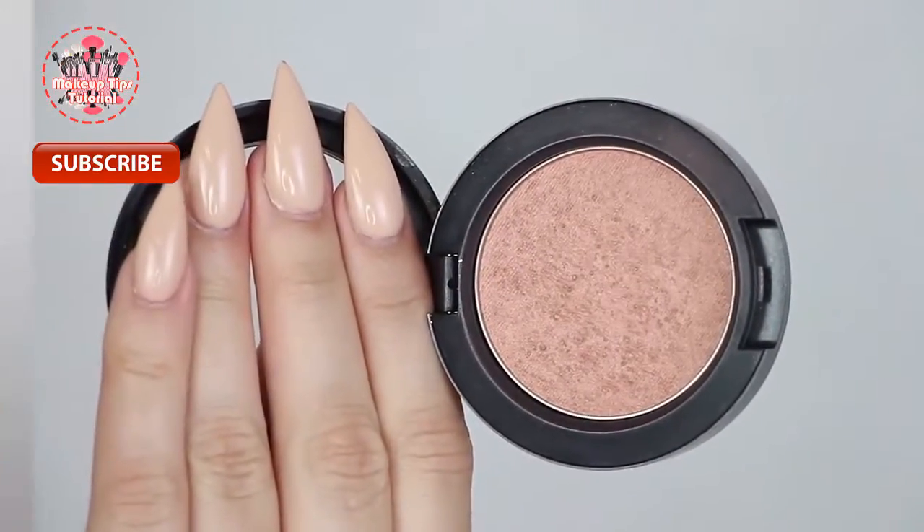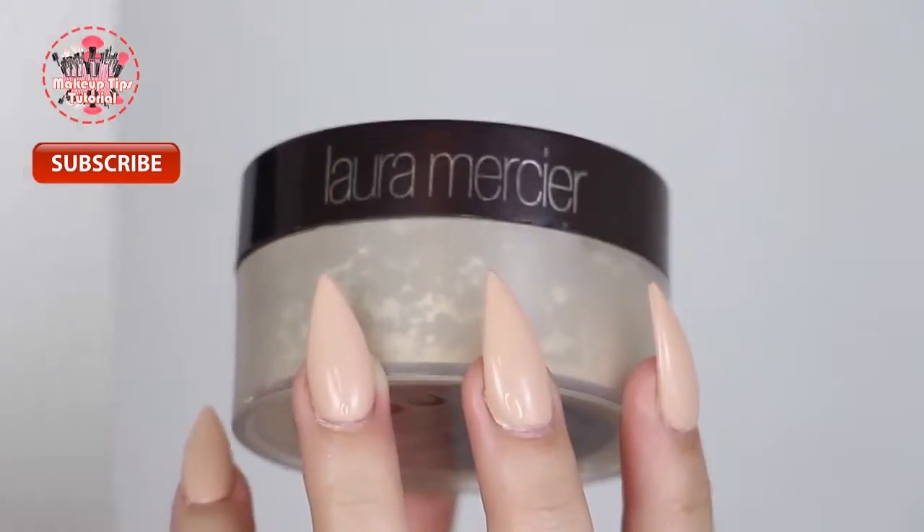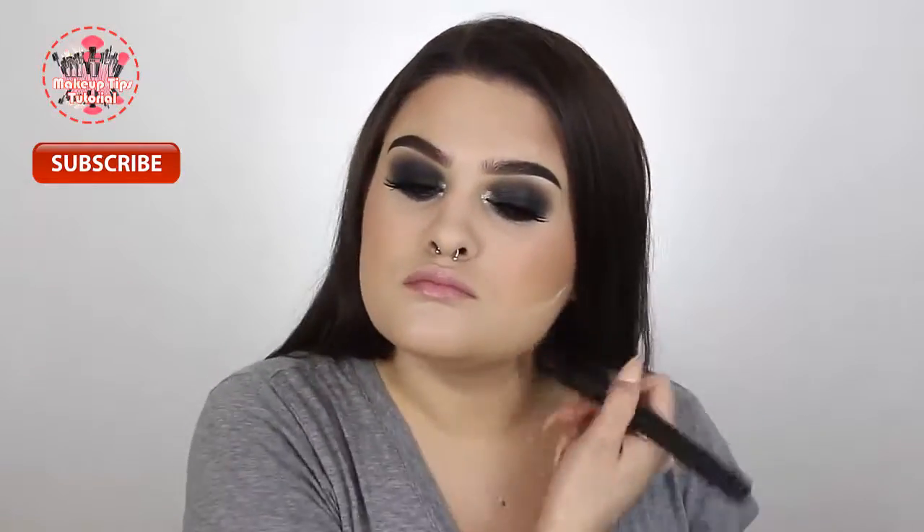For blush I'm using Margin by MAC and applying this to my cheeks with my large angled contour brush from Sigma. Then I'm sharpening up my contour with my Laura Mercier translucent powder and a dry Real Techniques sponge — I let that sit for about 30 seconds, then brush it off and blend everything out with my NYX 04 brush.